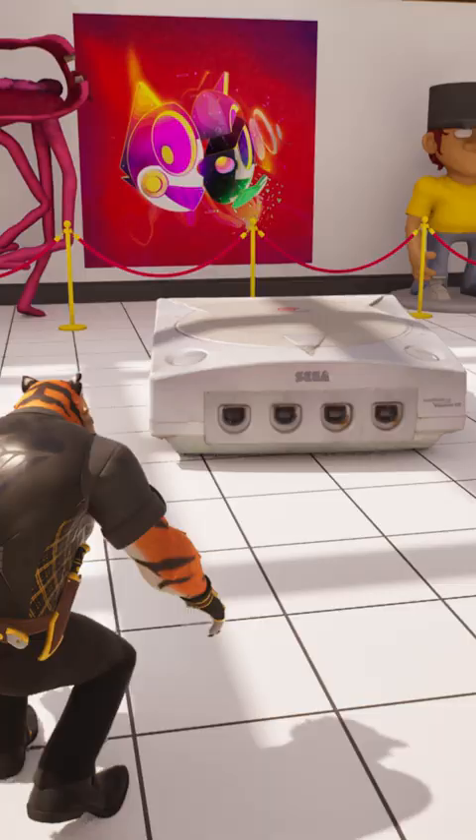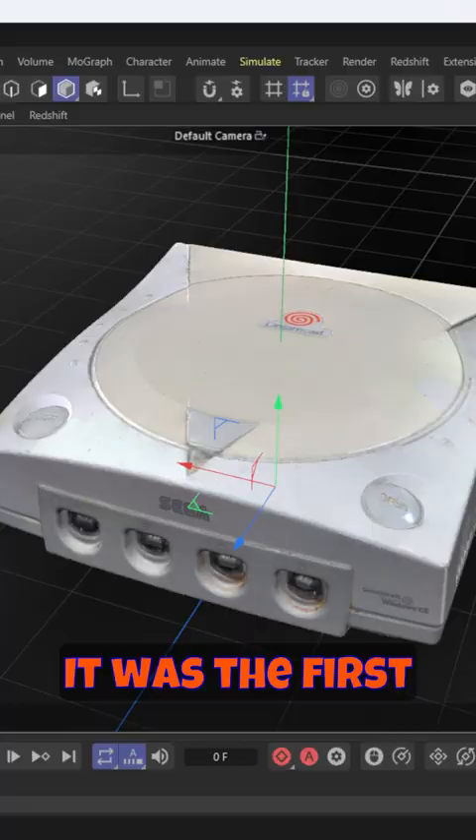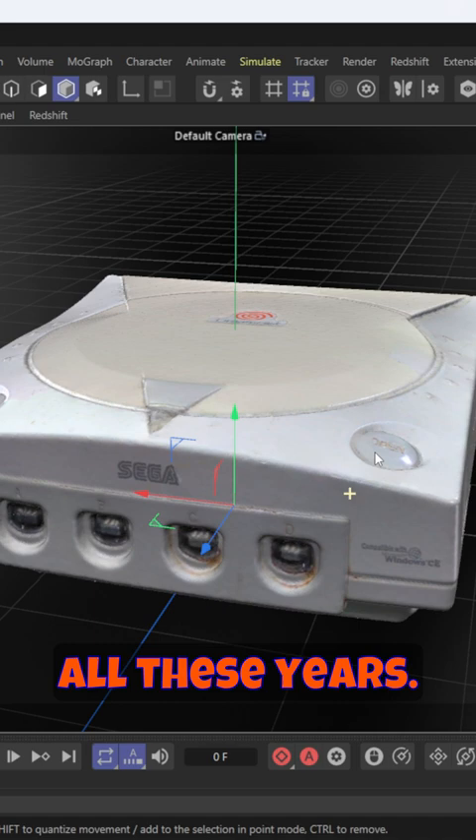What up, Wimbush here. What you're seeing right now is my Sega Dreamcast — my OG Dreamcast that I've had ever since I was a teenager. It was the first gift my wife ever bought me, and I've kept it all these years, which is why you can see all this grit and everything on there.